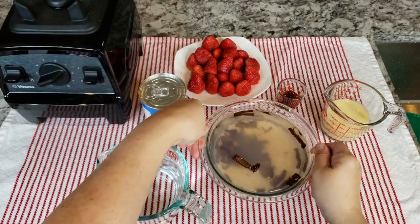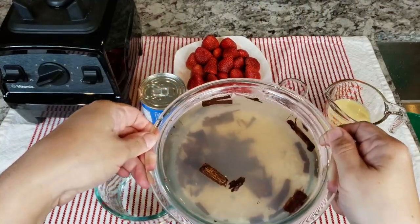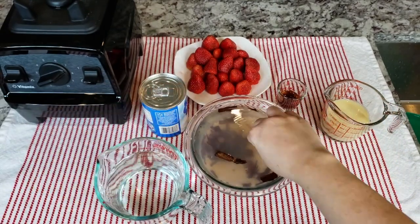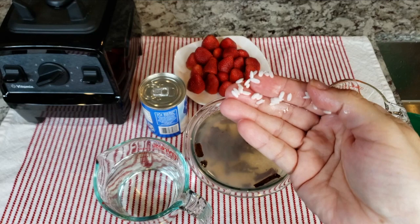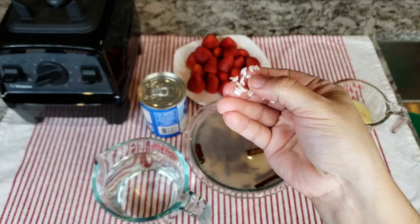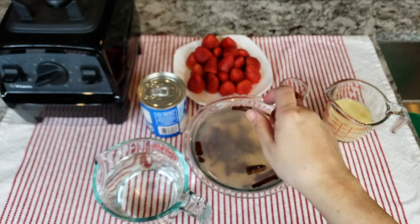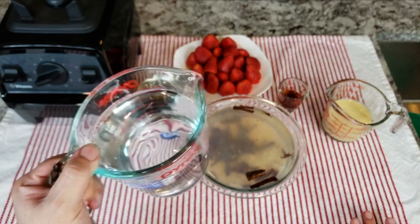You'll know your rice is ready when you can basically break it with your fingernail. That means it has soaked long enough and it will blend in your blender. For the rest of the ingredients I will be using two cups of water.